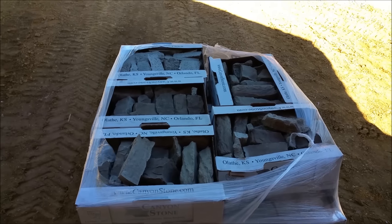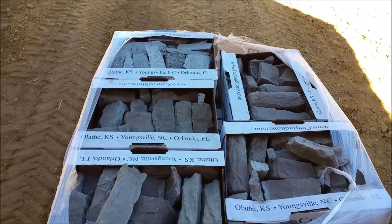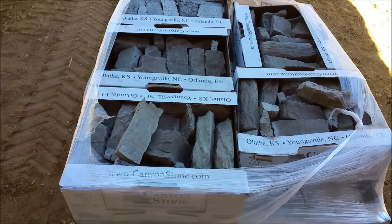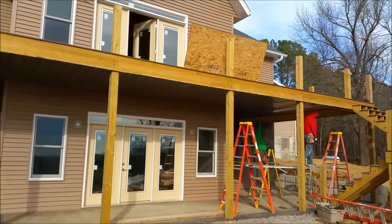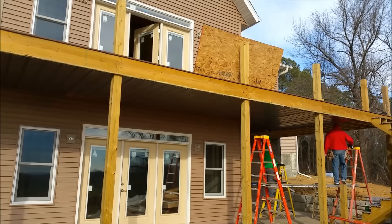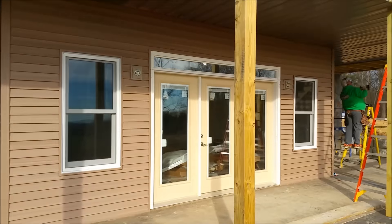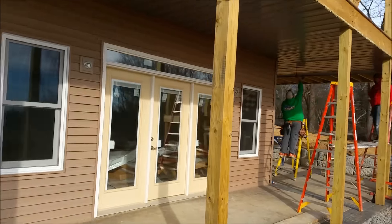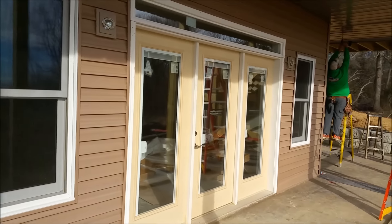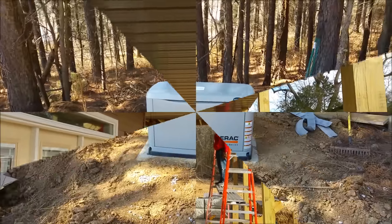Here we are February 16th — this is the stone, I believe just for the upstairs fireplace. Ryan and the boys are putting metal underneath the deck, which we added to combat the water problem we were having. We were getting a lot of splash water penetrating in through those doors. The door rep came and changed some panels, but this is just another precaution against the water. And there's the pad backfilled.